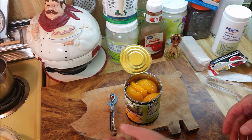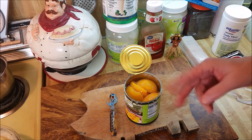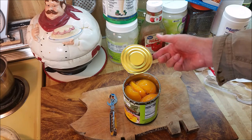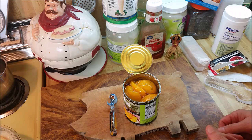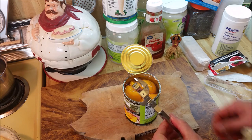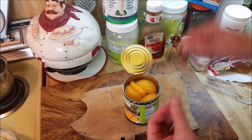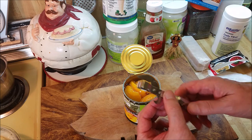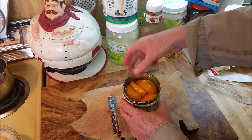That's the can opener situation we're in in 2021 — left with buying stuff from 100 years ago because the stuff they're making nowadays craps out on you in a few years. I bought two of those ones that go on the side so you don't have sharp edges, and the darn things broke down within a year. So I gave up and went back to retro. This is something you would have seen Popeye using in those old cartoons.